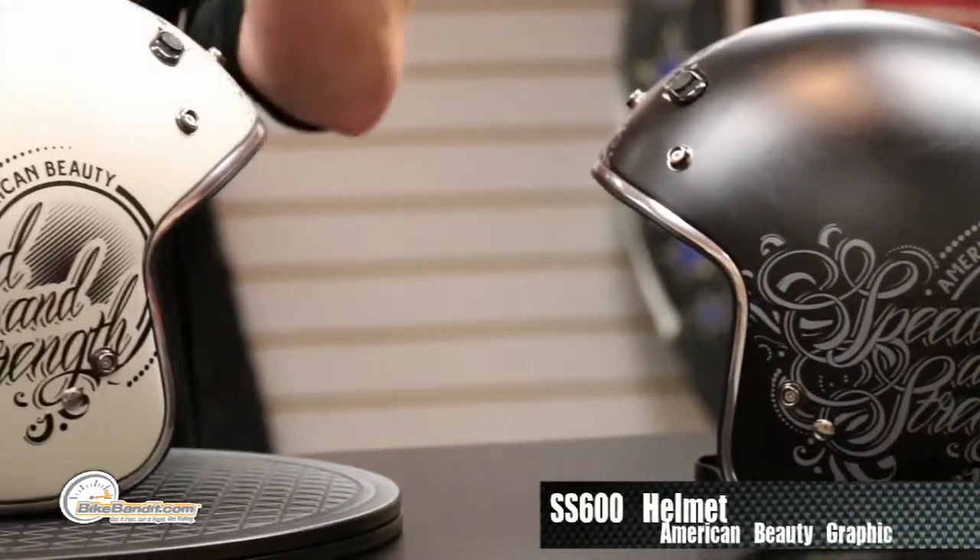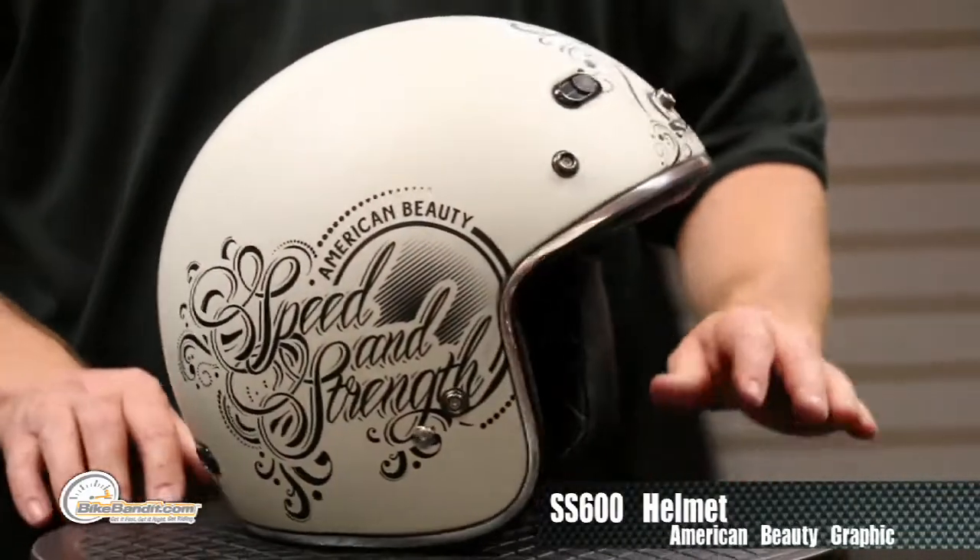What's going on? Rob Fish for BikeBandit.com here, presenting — ladies, pay attention — because this is your very own helmet. That is the American Beauty, and it goes with the American Beauty jacket, again just for you.